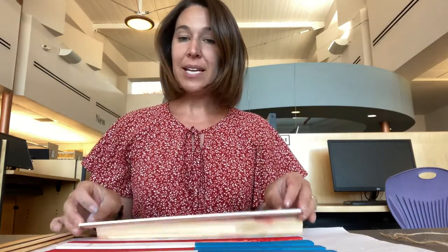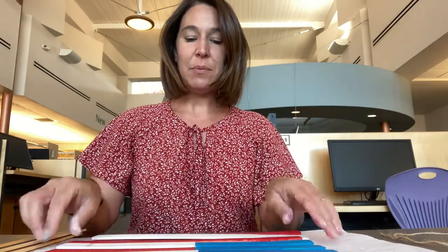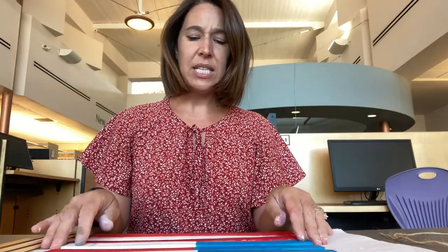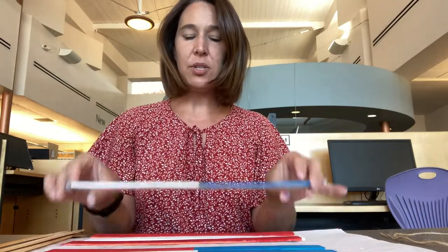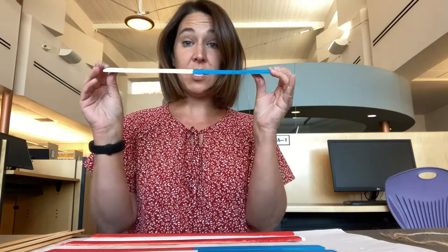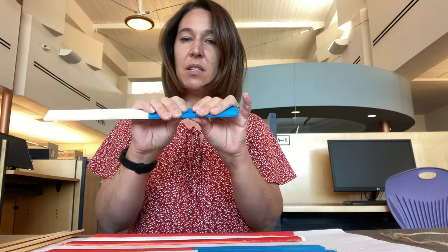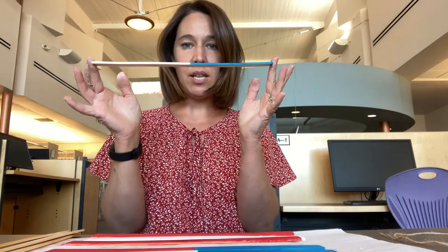I went ahead and painted my sticks. I've got my red, my whites, and my blues. Just a quick hint: if you're painting these and your stick seems to be drying a little bit bent, you can take them — I had one that was quite bent — and gently bend it back, especially if it's a little damp yet, and you can get it so that it's a lot more straight.